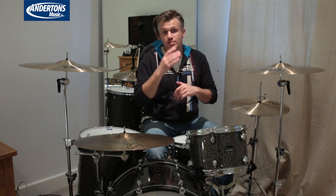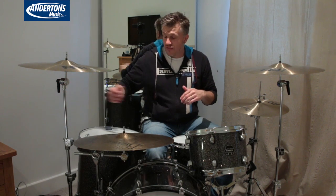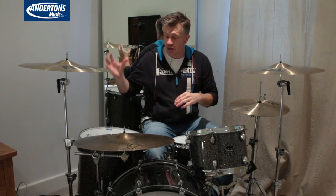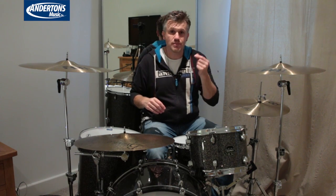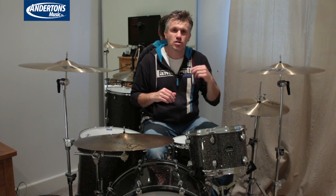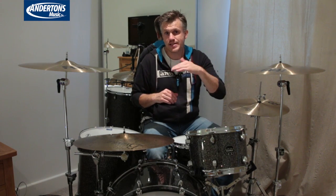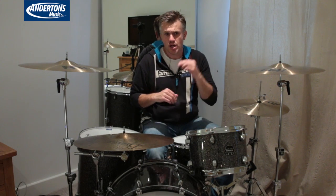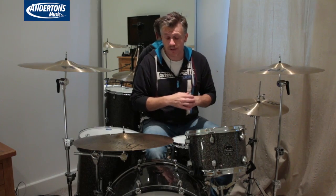Recording into the RME Fireface 800. Gain at 9 o'clock, no processing — just a limiter over the mix so we can get it nice and loud without clipping. We're not limiting it so it compresses; we're just making sure those odd transient peaks don't clip and sound rubbish. So anyway, let's see what this bad boy sounds like.